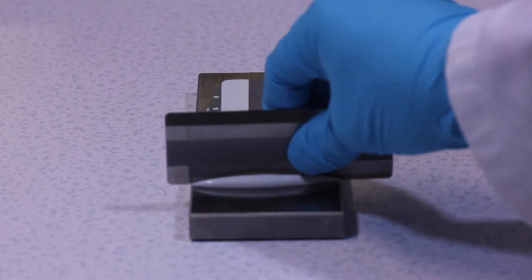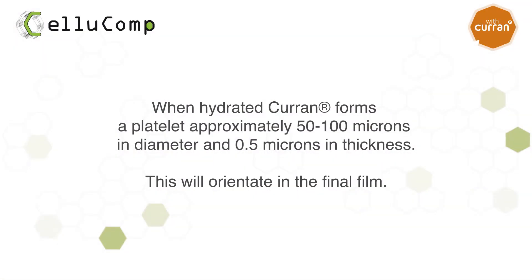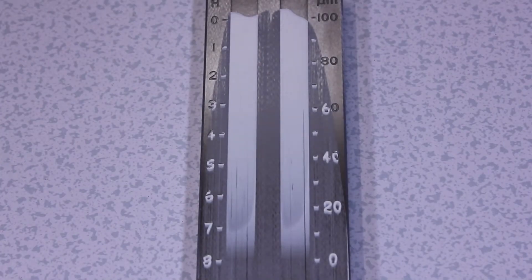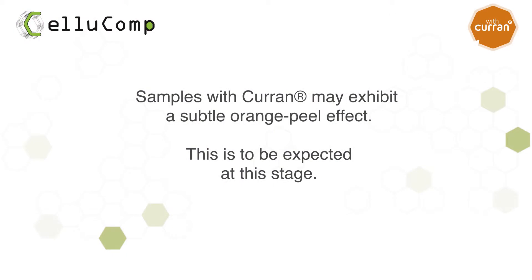In this example, we have checked dispersion quality with a grind block. When hydrated, Curran forms platelets which will orientate in the final film. Scratching may be observed due to the size and shape of the Curran particle. It is normal to see subtle orange peeling, caused by the structuring effects of Curran with the pigments. This shows Curran is working.